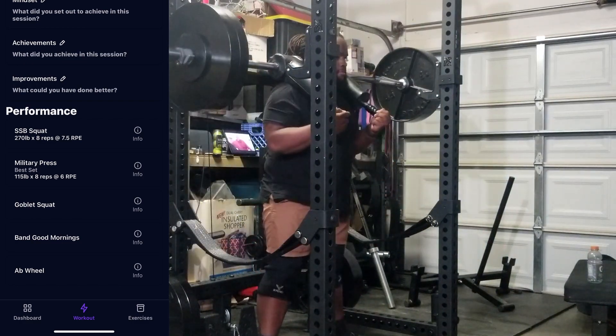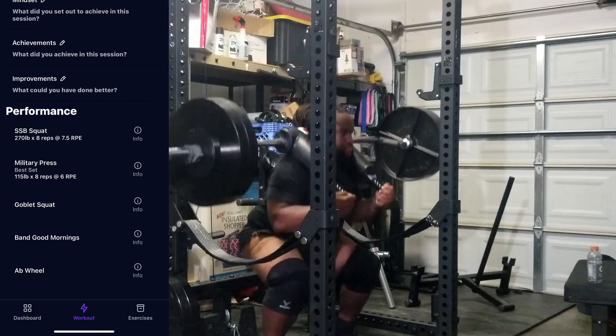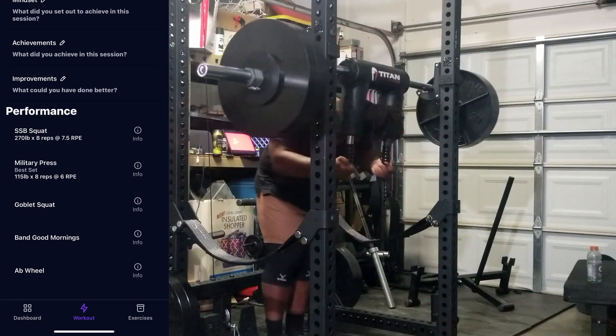A big callout here is the amount of exercise I was able to complete. Unfortunately, due to some craziness in my life I wasn't able to complete every single workout this week, but I always make it a point to at least come in and get those main movements done.